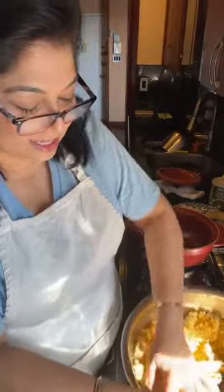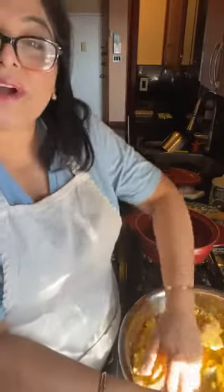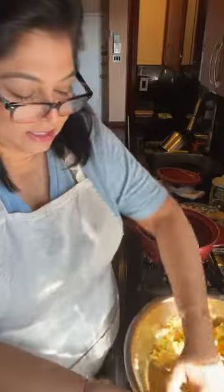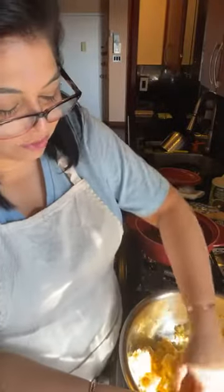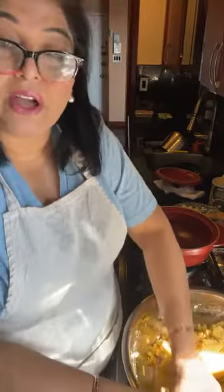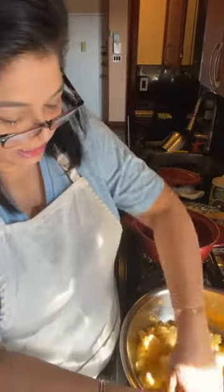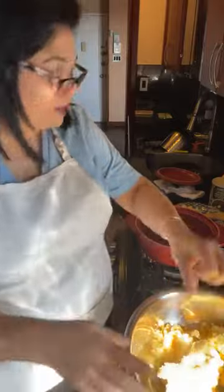Today I am making a very classic Punjabi rustic food combination which is makki ki roti and sarson ka saag. Makki ki roti is flatbread made out of cornmeal and people find it very challenging to knead and make a dough out of it, so I'm going to get in there with some tips and tricks. I don't make it very often, so I can't say that I'm an expert of any sort, but I will try.